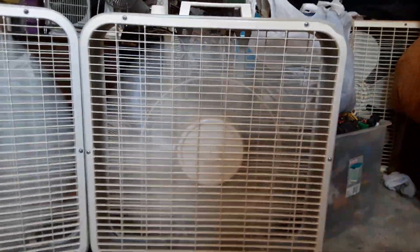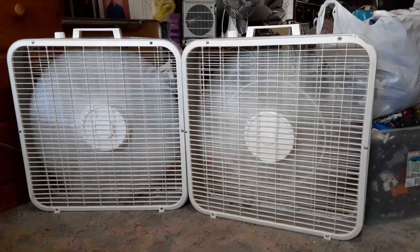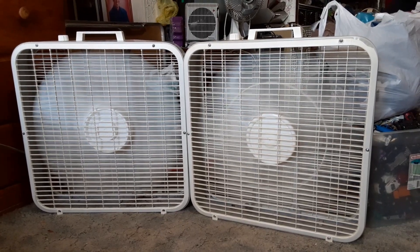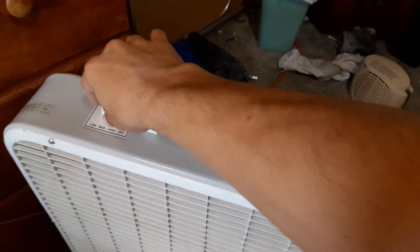The airflow seems more focused than the other one. I'm not sure if it's the brace blades that make it that way or why — whatever it is. And both fans are now off.